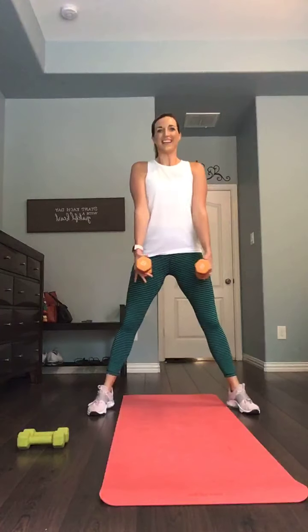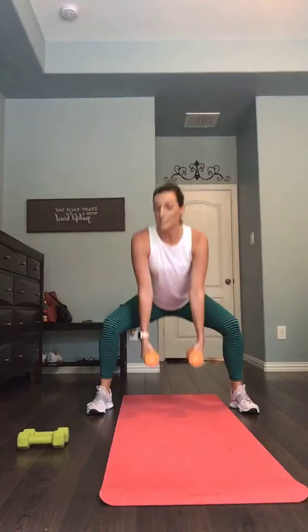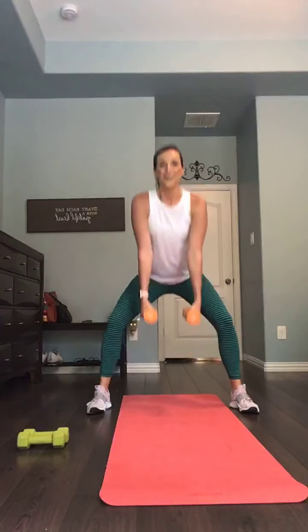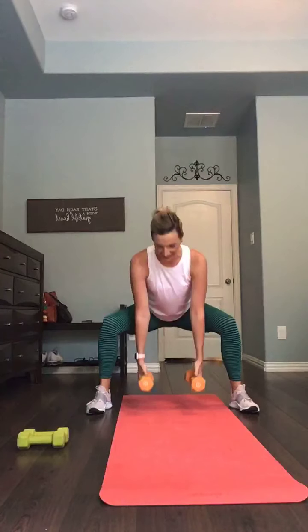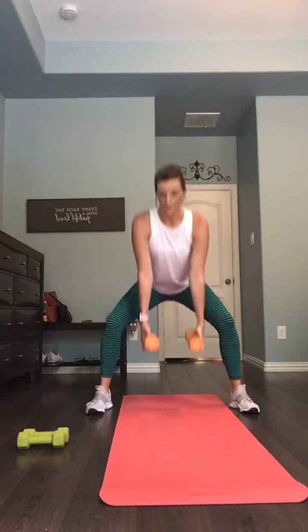Those squats begin in three, two, one — here we go. I'm holding my weights just at center; you can bring them up to the shoulders if you prefer. 30 seconds on, 10 seconds between each move. Round one is a go right here. You have 15 seconds remaining. Coming up in 10, you've got that break, and we'll get ready for those heel taps. Five, four, three, two, and one.